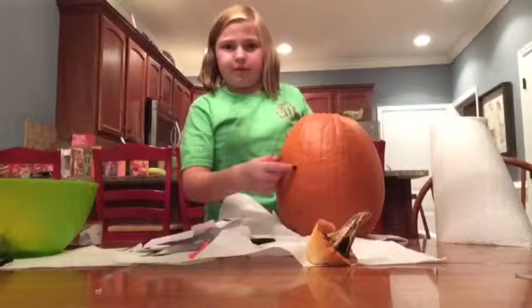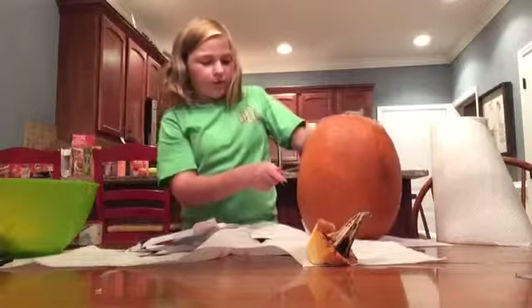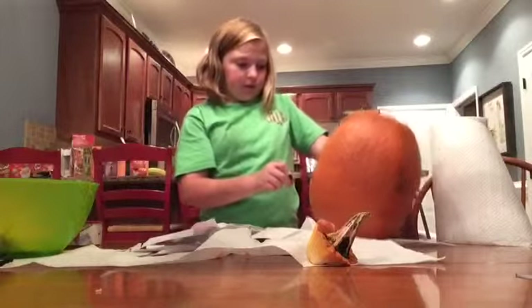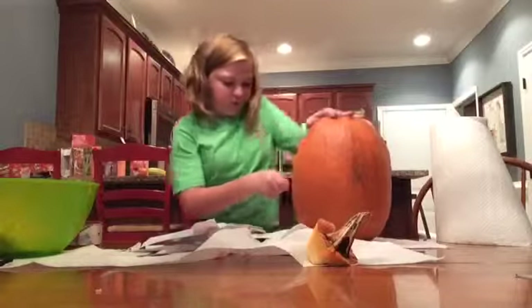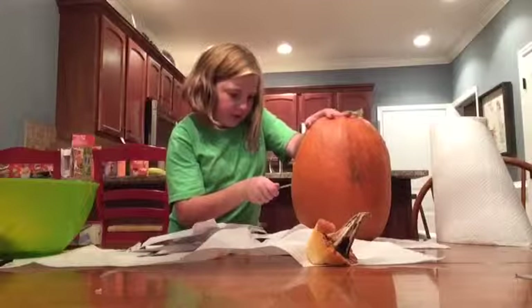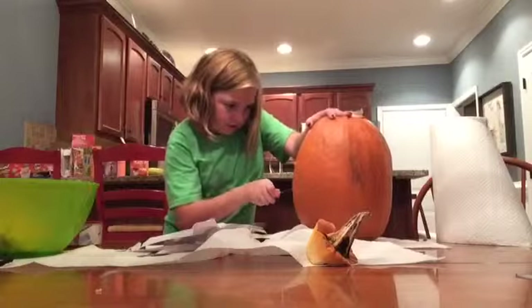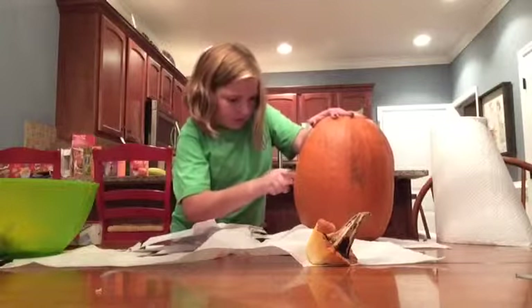So now I'm just going to go all the way around the outline. See that little bit of pumpkin? That's where I cut already — that's the back of the horse and the tail. So I'm just going to finish my little horse, and don't be afraid to take your knife out and turn it as needed.